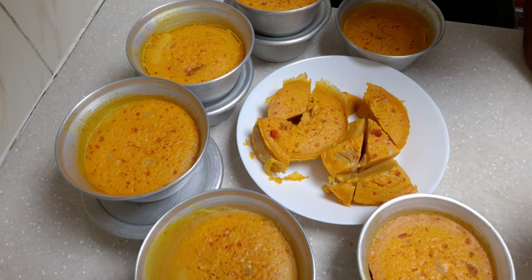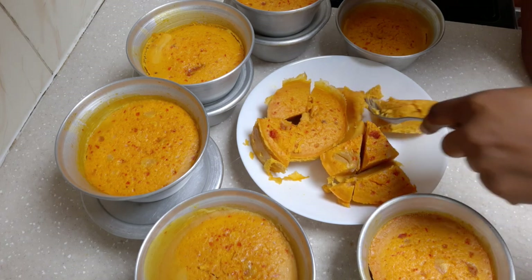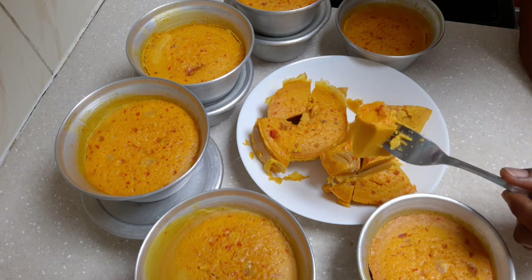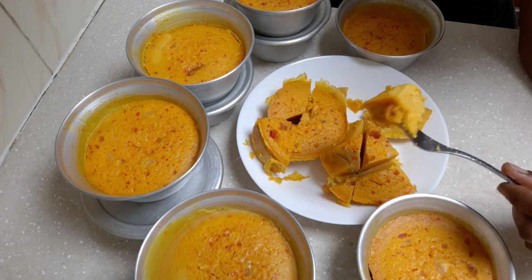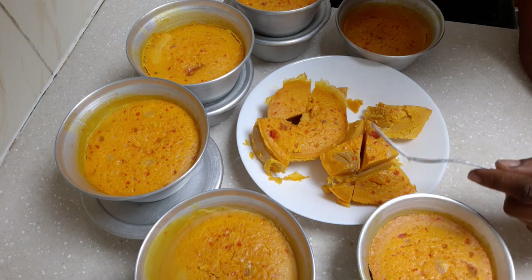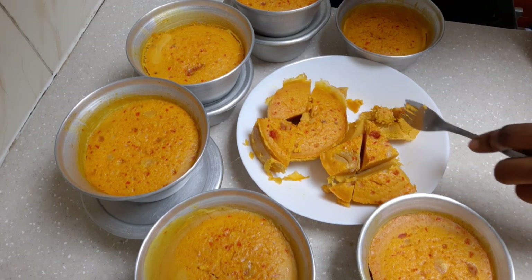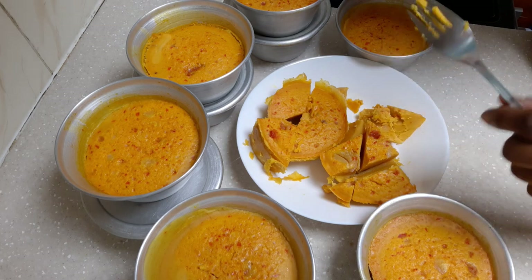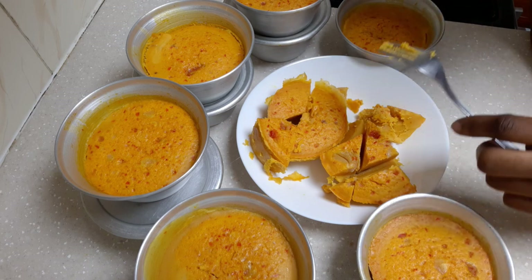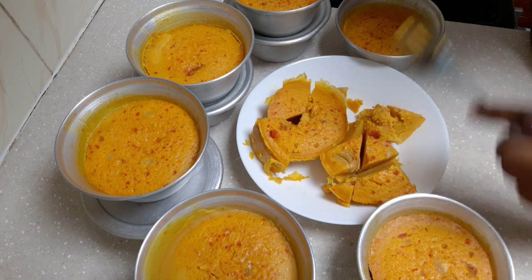This is what our oba looks like. It's not that strong — look at it, see how yummy, see the color! It's very nice, super yummy. You can have this as your breakfast, snack, lunch, or dinner. This oba can never go wrong any time. You can also have it with a chilled drink like Pepsi or any soft drink or juice of your choice.